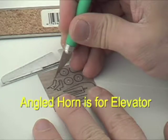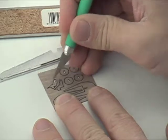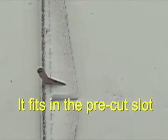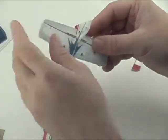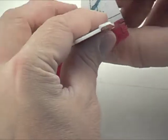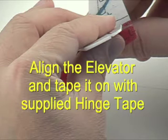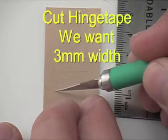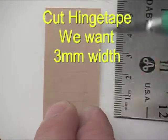We'll use the angled control horn for the elevator, so pull that out and fit it right into the slot and glue it down. Slide your elevator into place on the tail and get your alignment good. We're going to be using hinge tape on the top side to make the hinges of the elevator.